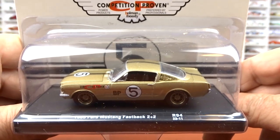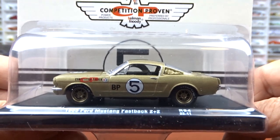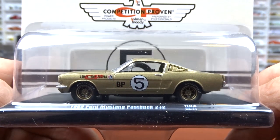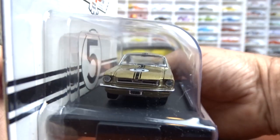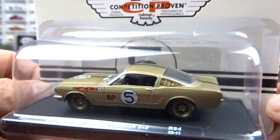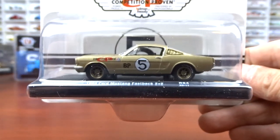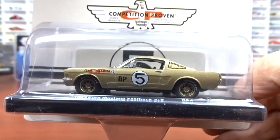And then we got a 1965 Ford Mustang Fastback 2+2 in gold, which is pretty cool. Black interior with gold wheels on it. They're releasing these Driver Series with just four cars now instead of six, so that's not too bad — a little easier to get four than six sometimes.